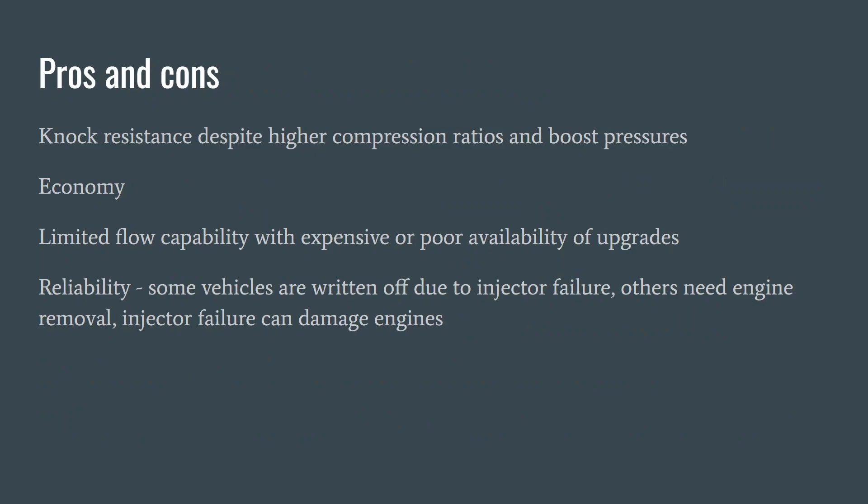The pros of direct injection are that it gives considerable knock resistance even with higher compression ratio engines and boost pressures. This has been the big drive for downsizing engines, although some have realized that running lots of boost on a small engine to get the acceleration of a larger engine can actually produce worse fuel economy. But generally, on the same engine, having direct injection compared with port injection will improve fuel economy, even if you just use homogeneous injection.